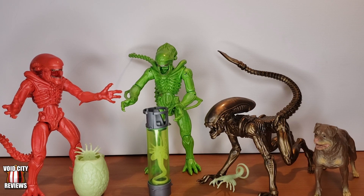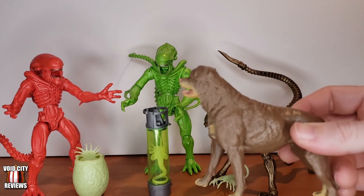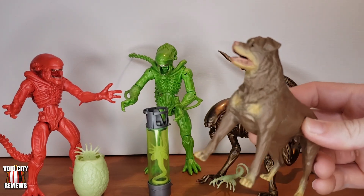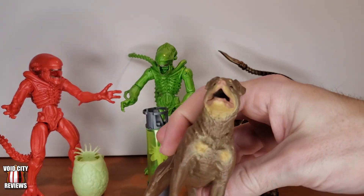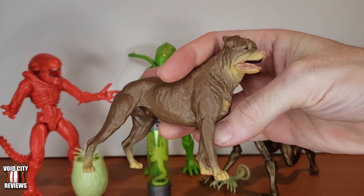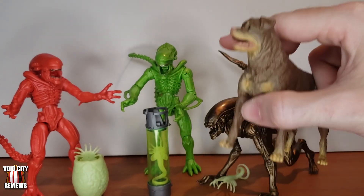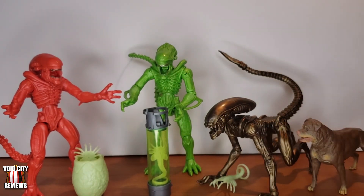It's ludicrously cheap — pretty nuts. And this dog alone is worth ten bucks. He's hefty, very solid, very well painted. This sculpt is super impressive, it's anatomically correct. The dog is definitely worth ten bucks, especially for the role it has in the movie.